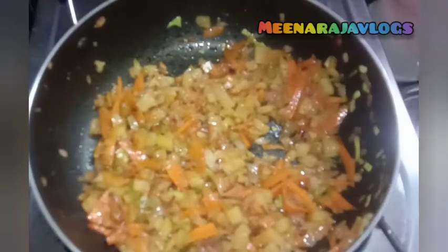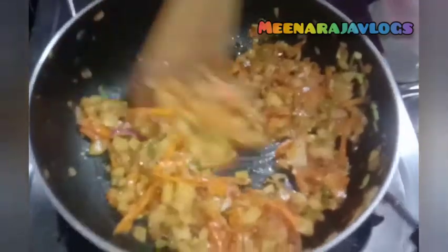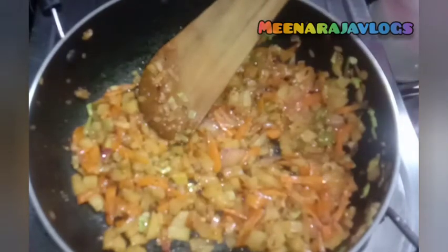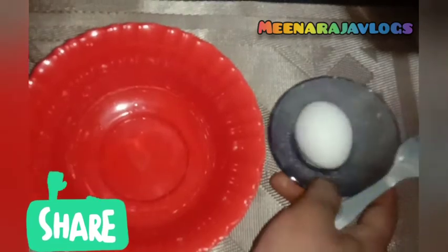Add three more minutes for lunch. We need to fill the rest if we fill it in. Use the omelet to fill it in. Take this again — I will add 2 omelets in the bowl. After all, we add 2 omelets in the bowl.